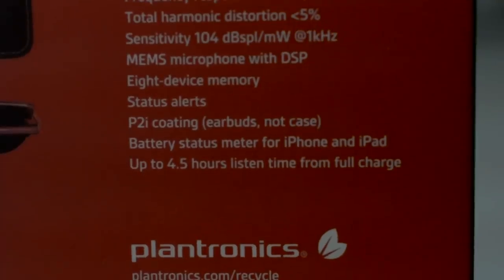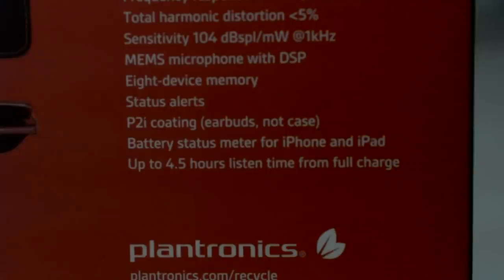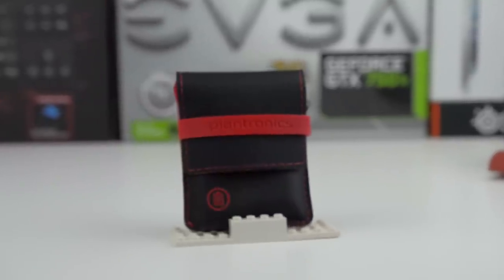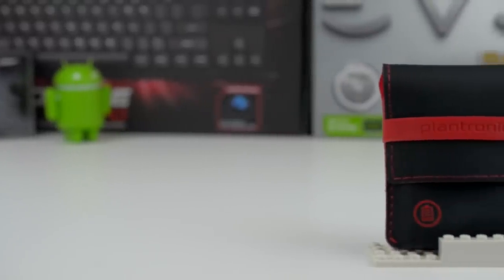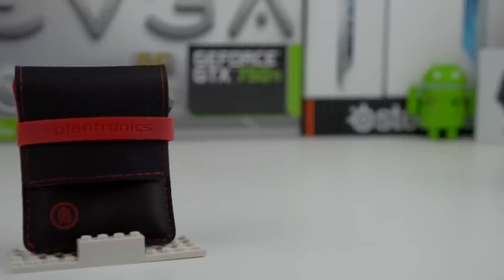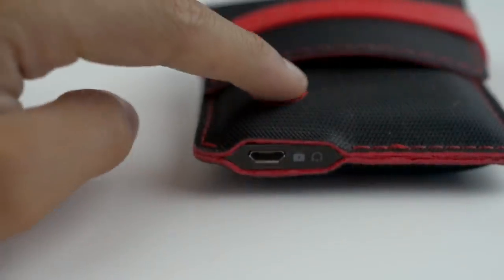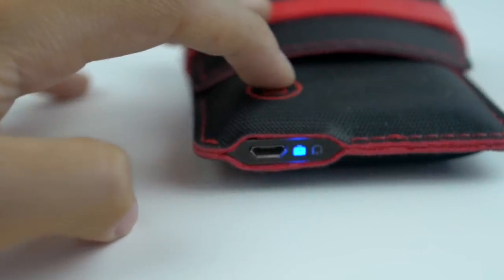Battery life is okay but not impressive, but Plantronics makes up for it with a pretty good solution. Plantronics advertises a pretty short 4.5 hours and they were accurate with that claim. Now 4.5 hours may seem short but Plantronics made up for this with their charging case that adds a total of 10 hours of listening time, giving you a total of 14.5 hours. It's a genius design as most of the time when you're not using the earbuds they'll be inside the case. The charging case has a battery on the lower half used to charge the earbuds and it has a really nice braided cable. The battery charges quickly and it's a godsend when you run out of battery while listening.